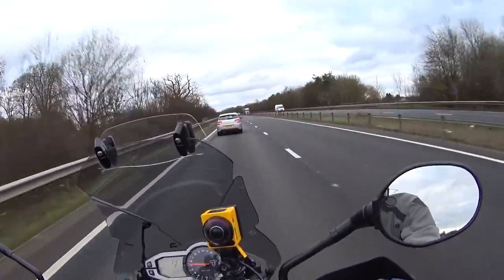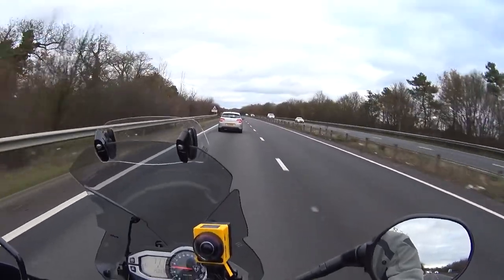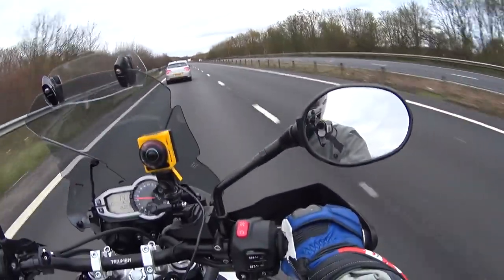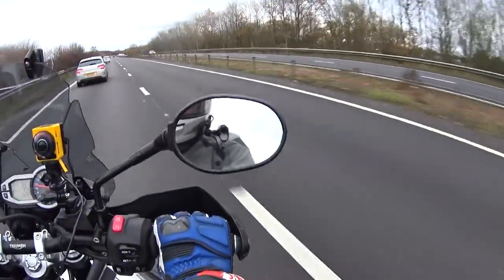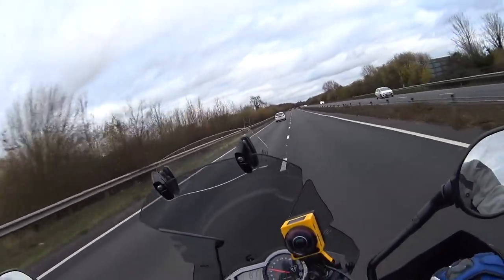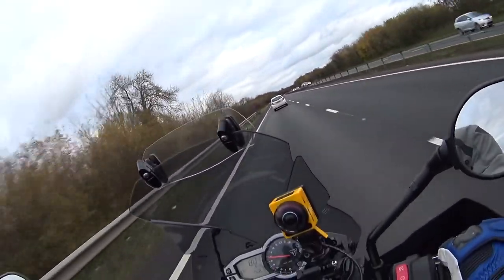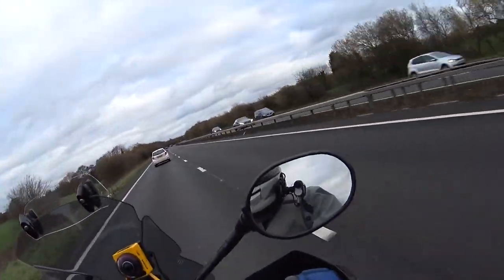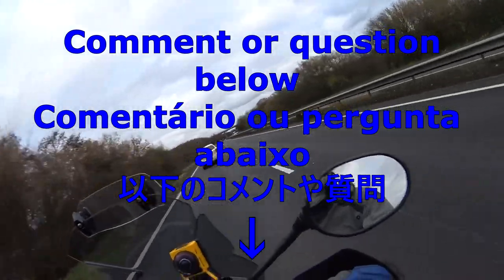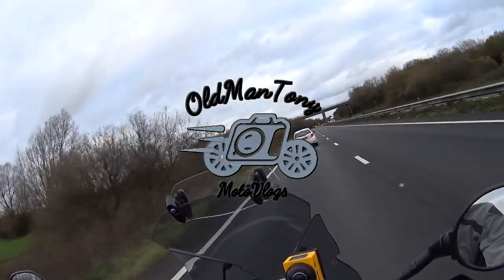From that clip you can hear I was probably doing about 70 miles an hour — something over a hundred k's — and I still get quite a bit of wind noise. So I tend to do my recording at speeds less than 50 miles an hour, which is about 80 kilometers an hour, and preferably a little bit lower than that. I hope you found this useful. This has been old man Tony — goodbye.